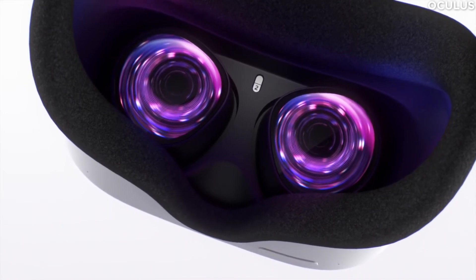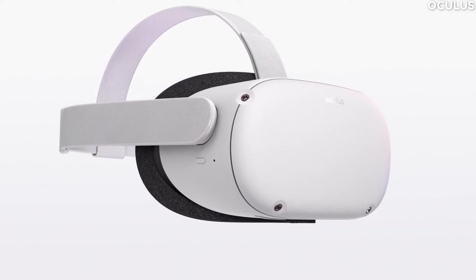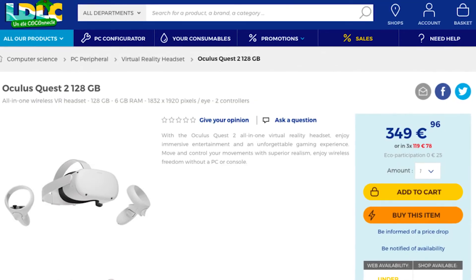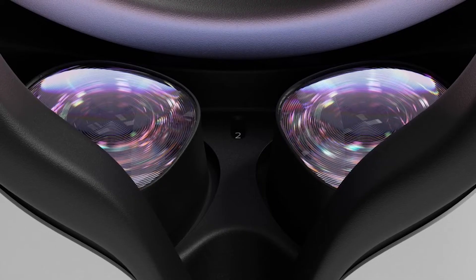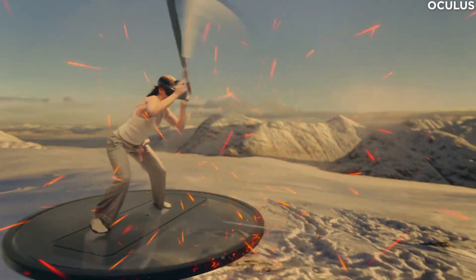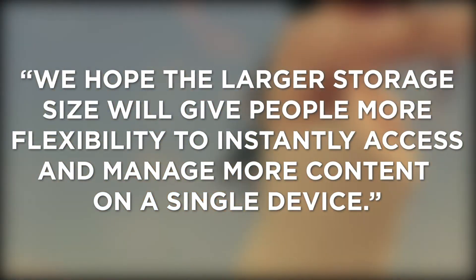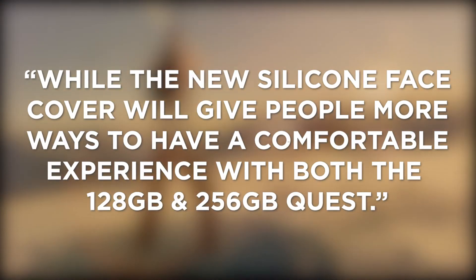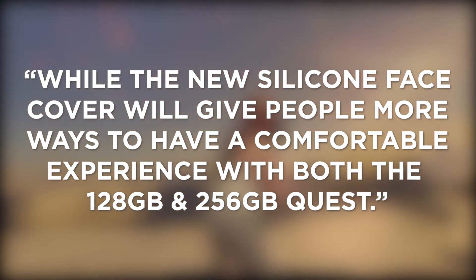When the Quest 2 returns to sale next month, customers will be able to purchase a brand new 128GB headset in replacement of the original 64GB model. We first heard rumors of a potential 128GB Quest 2 earlier this month after a mysterious listing appeared on LDLC and top Achat websites — turns out these listings were accurate. These new headsets will also feature the silicone face cover, ensuring maximum comfort as you sweat through physically intense games like VR fitness app Supernatural or the over-the-top gladiator sim, Gorilla. Bosworth added that they hope the larger storage size will give people more flexibility to instantly access and manage more content on a single device, while the new silicone face cover will give people more ways to have a comfortable experience with both the 128GB and 256GB Quest.